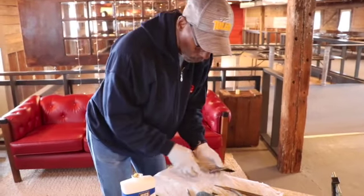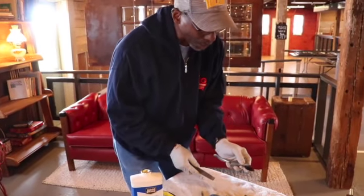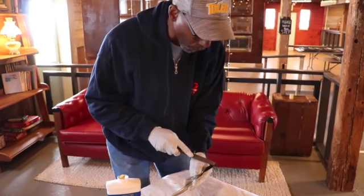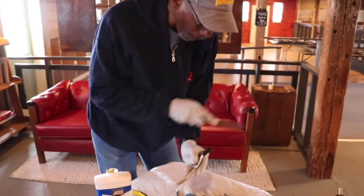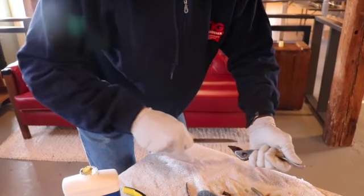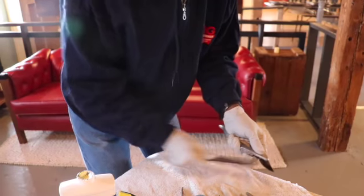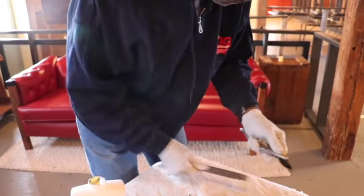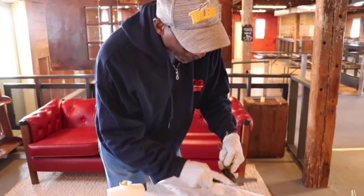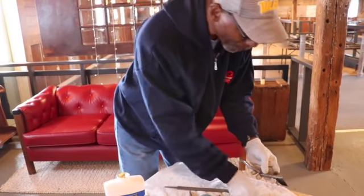To sharpen these we do the same thing — I'll use a file. You go along the beveled edge of the pruner, making sure you go out from the edge at a 45 degree angle, the same way we did with the shovel. Generally it doesn't take too many passes with the file for the bypass pruners. Then check the other side to make sure there are no nicks, and you can flat file that side if there are.